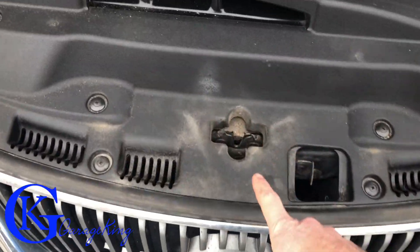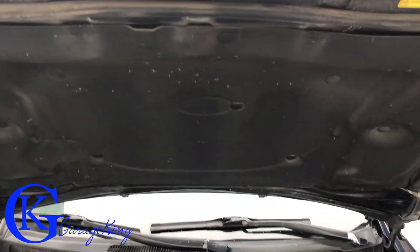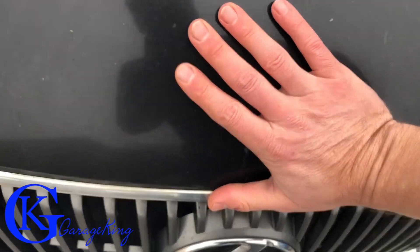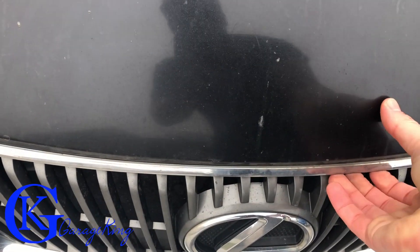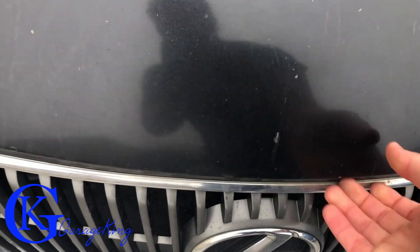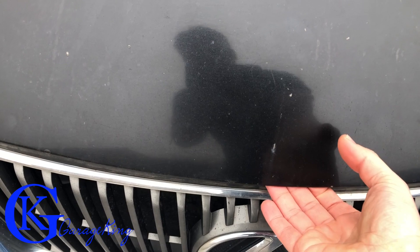We have a problem with our Lexus hood — it will not latch. If I go to close the hood, you can see it just won't close and it won't latch all the way. So we're gonna take the latch out and see if we can fix it, and if not we're gonna replace it with a new one.